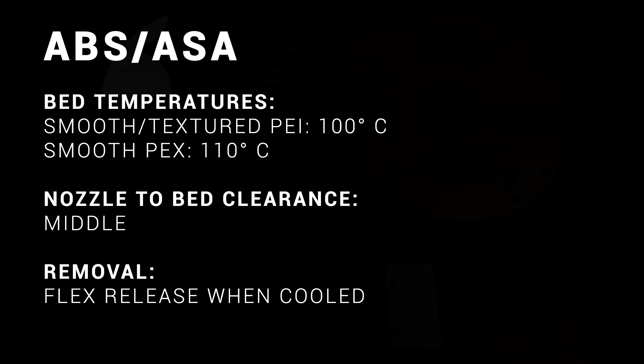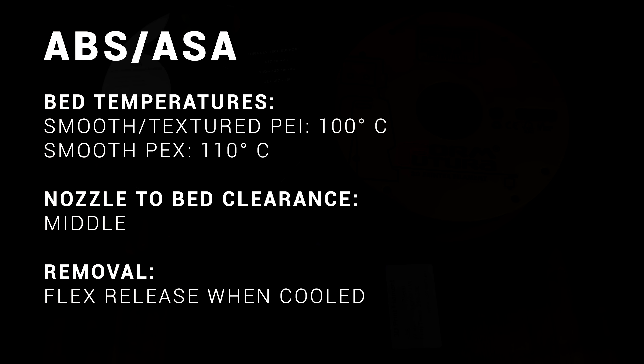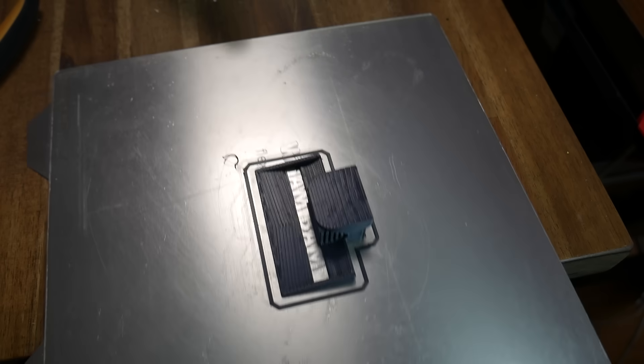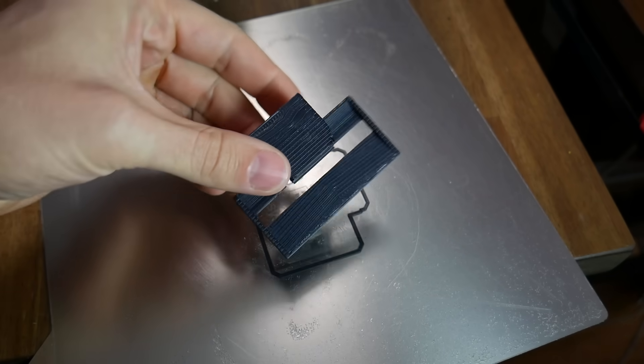A good bed temperature for ABS is usually 100°C, and I up this to 110 when using the smooth PEX. I'll also regularly use hairspray to get that bit of extra grip. Filaments like ABS stick well enough to PEI, so the only trouble comes as the part starts to cool — the prominent shrinkage of these materials can cause enough distortion to lift the printed object from the bed. If you can control warping with an enclosure, PEI or PEX can stand up to printing these filaments well, and once everything cools, the part should flex off without too much trouble.